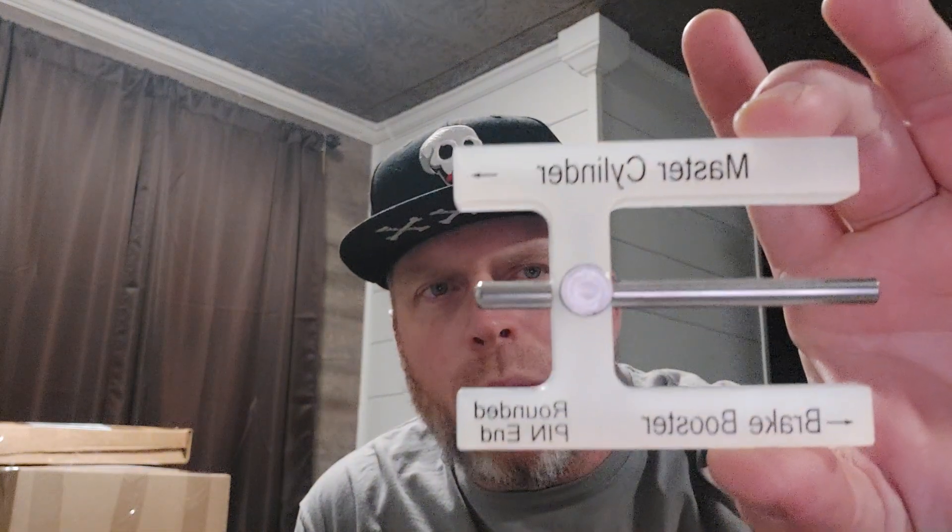It's the little H-shaped adjuster — it's the little H-shape — so you can see it has an arrow pointing towards the master cylinder and an arrow pointing towards the brake booster.